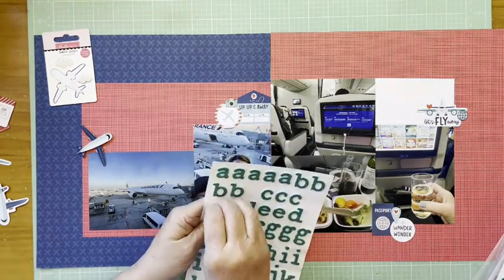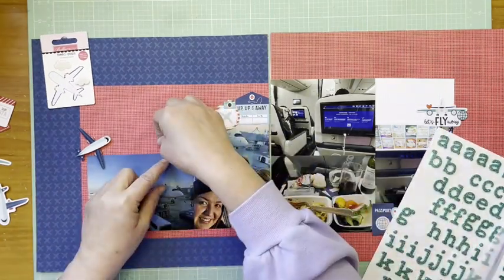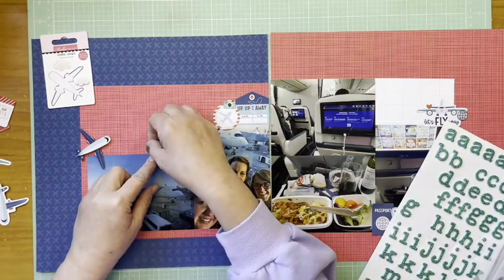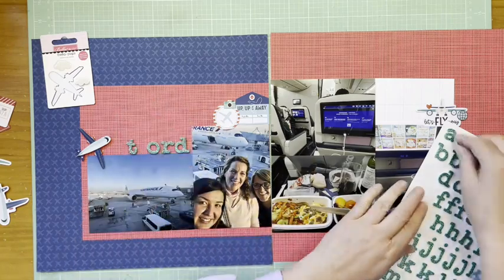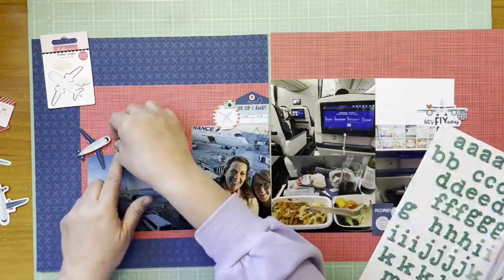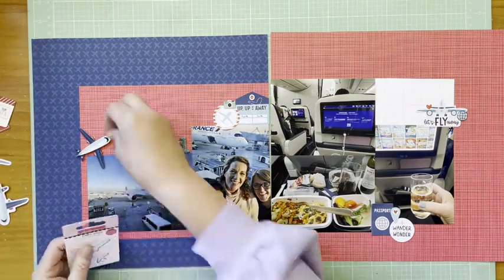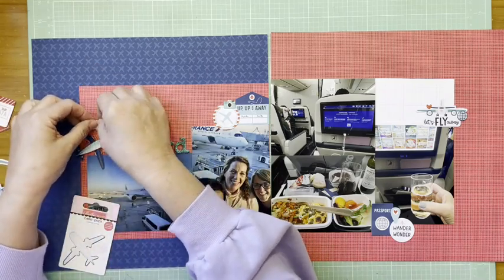I'm back to the mermaid alpha, and what I'm going to do is title this 'ORD.' Just in case you didn't know, ORD is the airport code for O'Hare airport in Chicago, which is where we flew out of. That fits nicely — the plane crosses the two layers of paper and the photograph, and is tucked up near the airplane sticker.